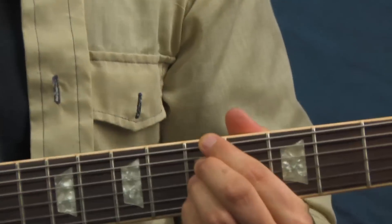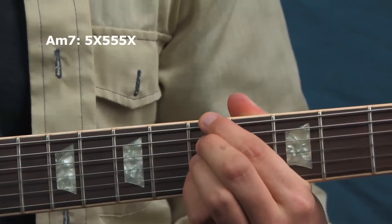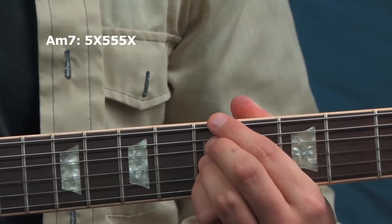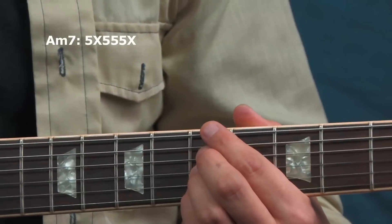First, let's take a look at the vamp we're playing over. We're playing over two minor 7th chords: an A minor 7th and a B minor 7th. I'll show you a couple of ways to approach playing those for your rhythm playing, and then we'll look at some lead ideas. My A minor 7th is a four-note chord — fifth fret on strings six, four, three, and two, skipping string five and deadening it with my index finger.